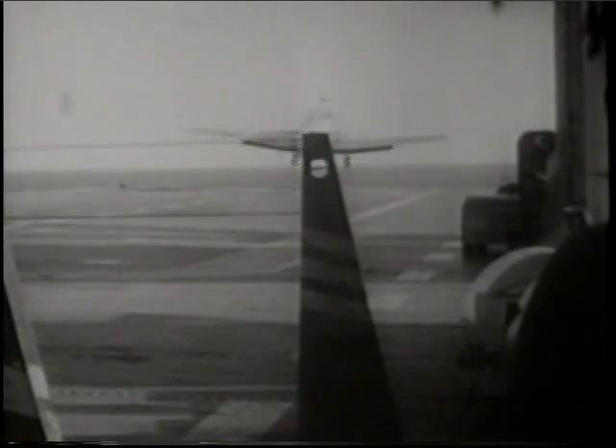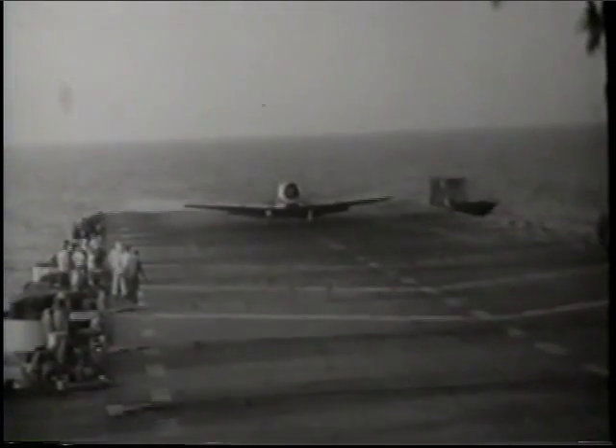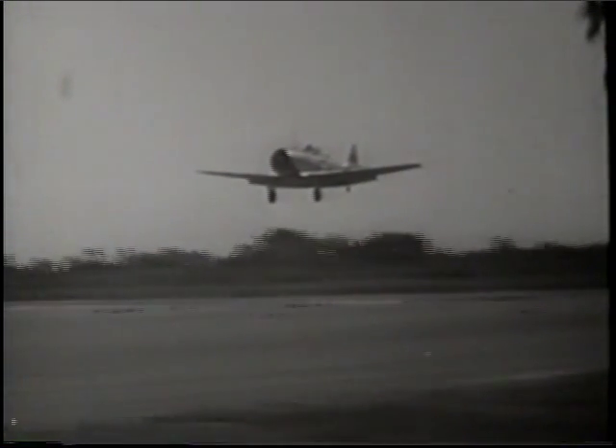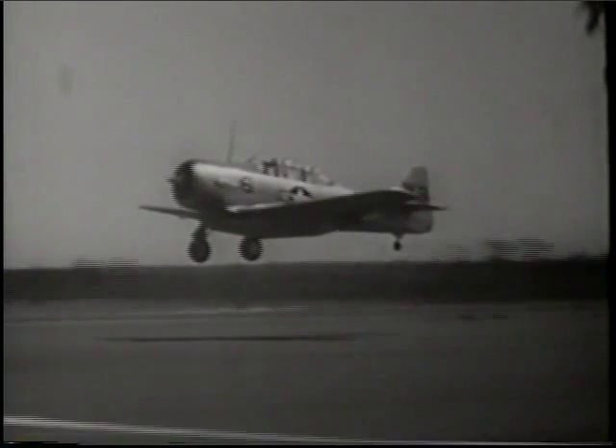Fundamentally, all takeoffs, approaches, and landings, whether to and from a carrier or a training field, are executed in the same manner. The purpose of this film is to teach those fundamentals.